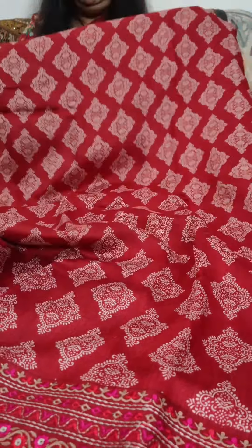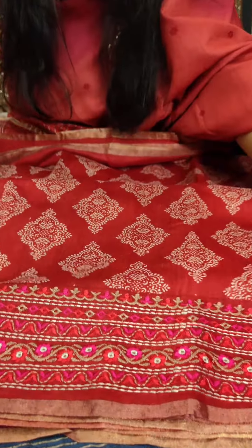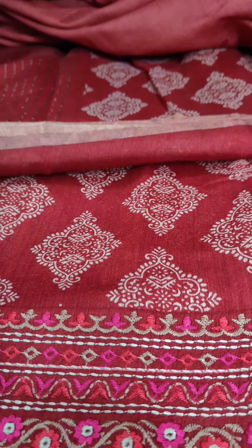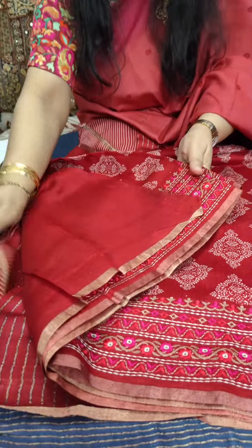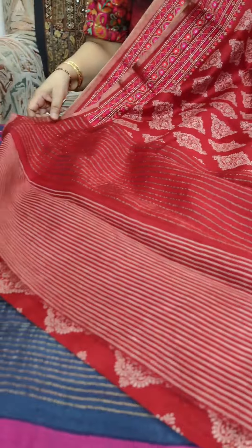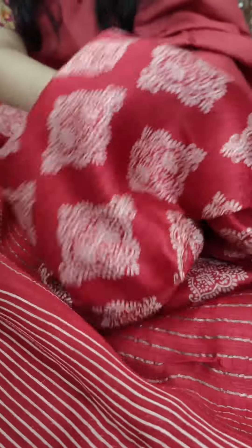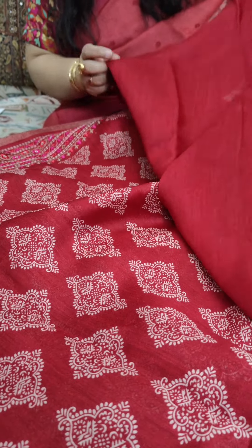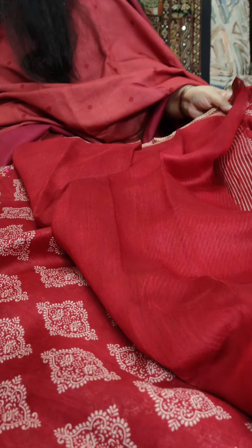Now we move on to a beautiful red saree with a tree motif. This is how the body of the saree looks — very neat machine embroidery. This is the lower border which has very neat machine embroidery; the upper border has just a narrow jari selvage. Then we move on to the pallu of the saree which has jari stripes in it. See how flowy the fabric is, how soft it is — it's really beautiful. If you start wearing Munga Tasars, you will really fall in love with them. A red running blouse piece to go with it. This is priced at Rs. 7,875 plus shipping.